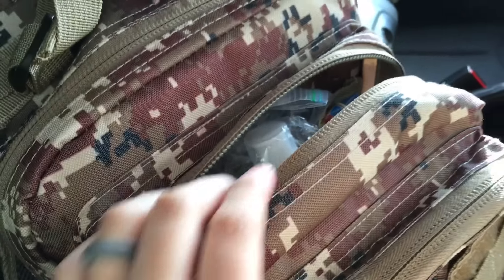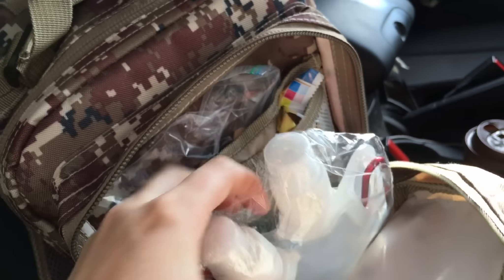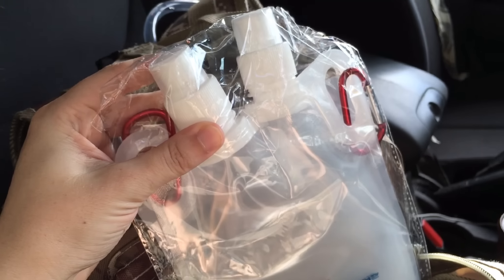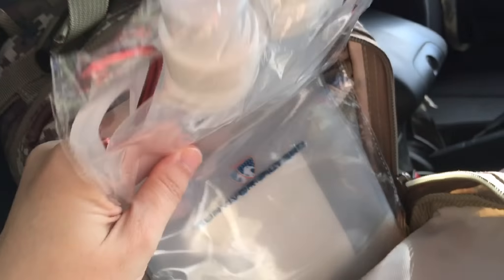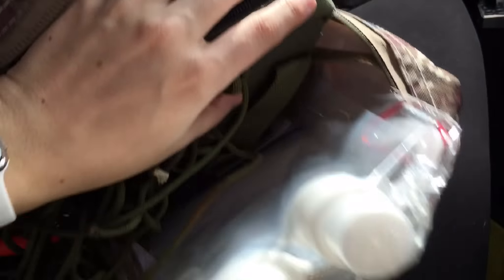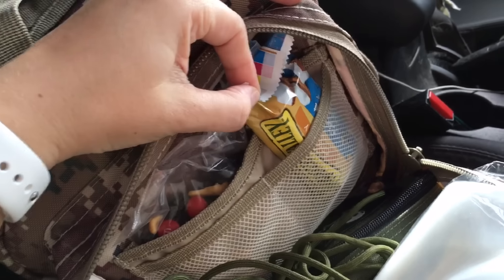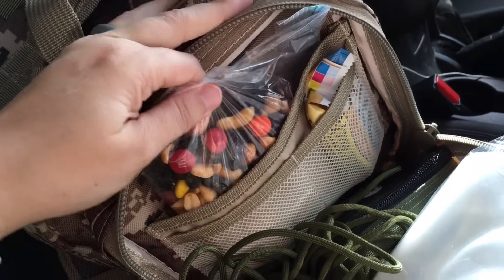In the next pocket I have the Survivor Filter bottles — the actual little canteens as they call them — so I can put purified water in those. I'll show you my purification setup. I have some random paracord, and then this is my everyday carry Maxpedition bag that I always have with me. It has fire starter and similar gear. I also have some food — just trail mix and things, since it's just a day excursion.